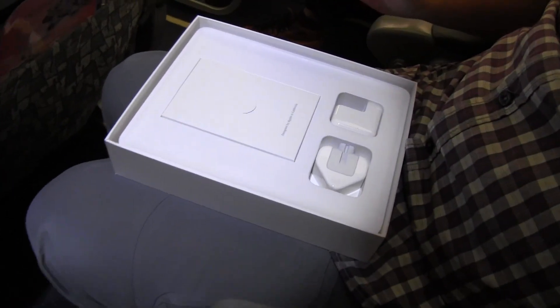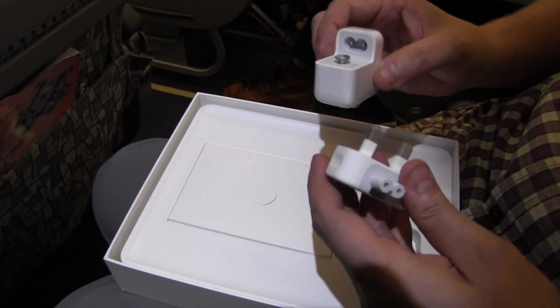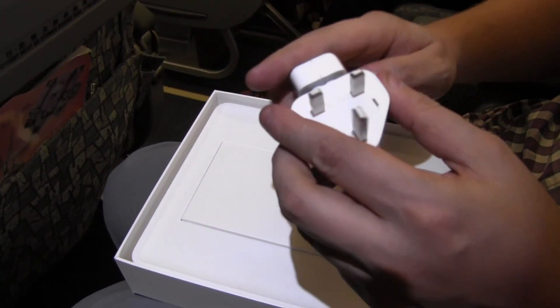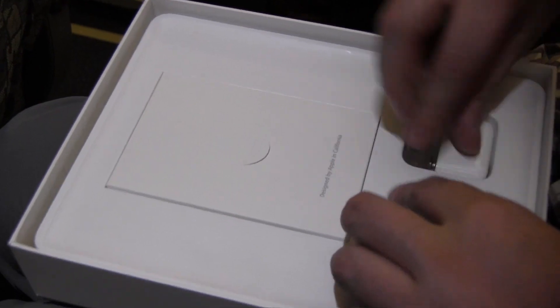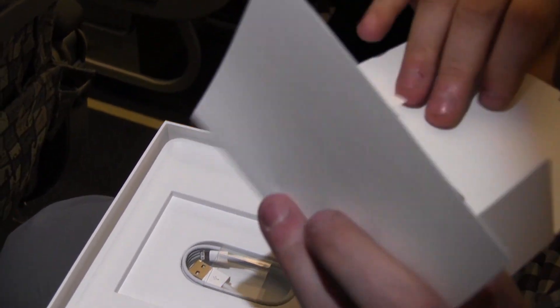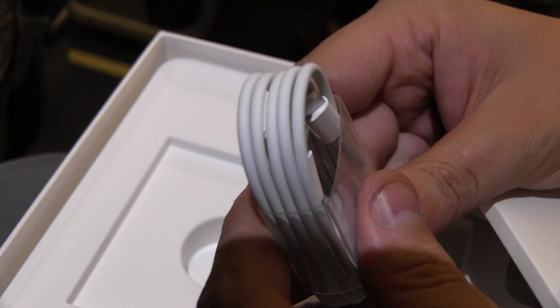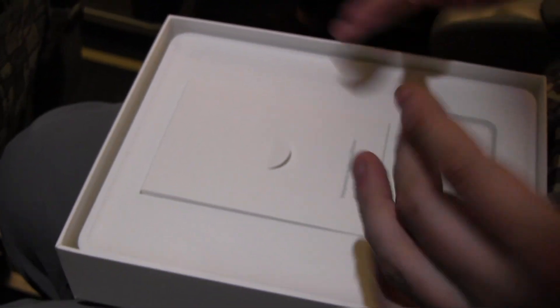Let's take a look at the accessories. That's your PSU with the USB out, and over here we have the connector. Of course, that's the Hong Kong or UK version, so we'll need to get a different converter for it. It says made in China, but designed in California. Some manuals, of course — it just tells you how to switch it on. And last but not least, the USB to Lightning connector. That's the new fancy Lightning connector that Apple is rolling out across all their products right now, including the iPhone 5 and the iPad Mini.